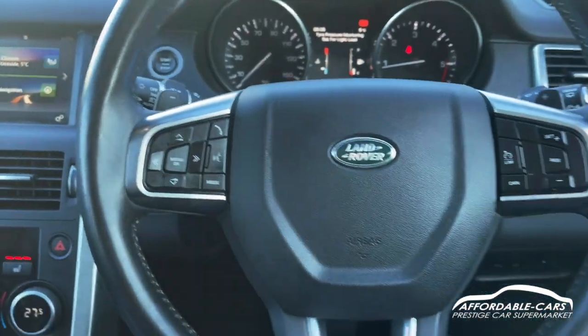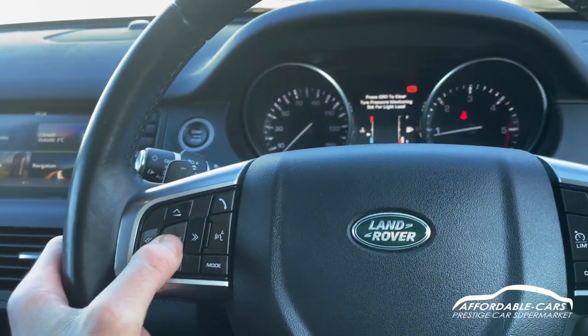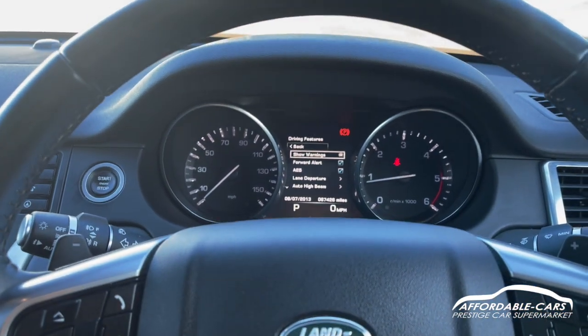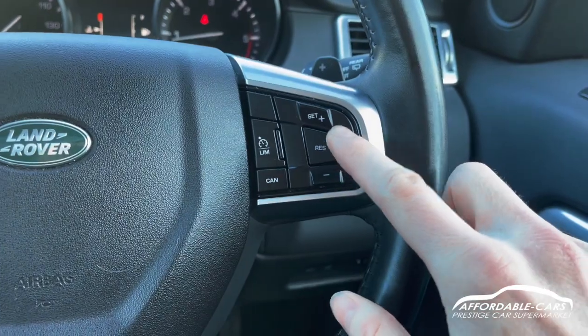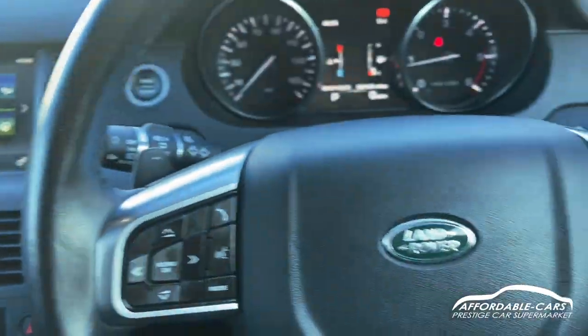You've got controls on either side of the steering wheel on this full leather steering wheel — your volume control and your mode control for the digital driving dash, where you can get all your different options and settings, plus hands-free settings. On the other side you've got your cruise control and limiter, and you've also got flappy paddles if you want to change gears using the steering wheel.